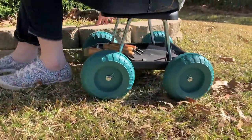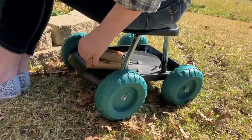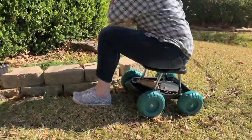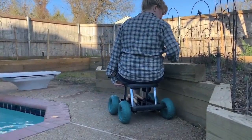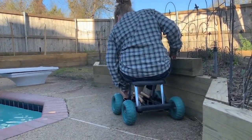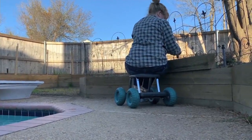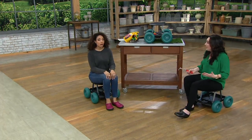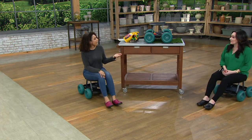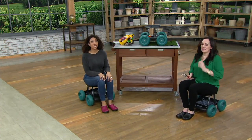Think about painting those baseboards or the bottom trim. My husband does trim work in the house, and this would be great when he's working on the lower half of the wall. Outside on concrete — around the pool area, sidewalk, or walk path — it's going to roll beautifully. It turns back-breaking work into something more enjoyable and comfortable.